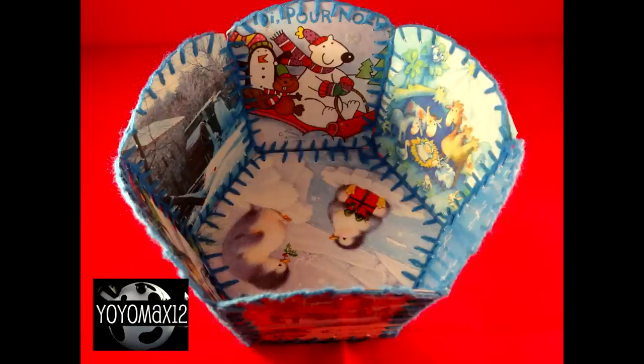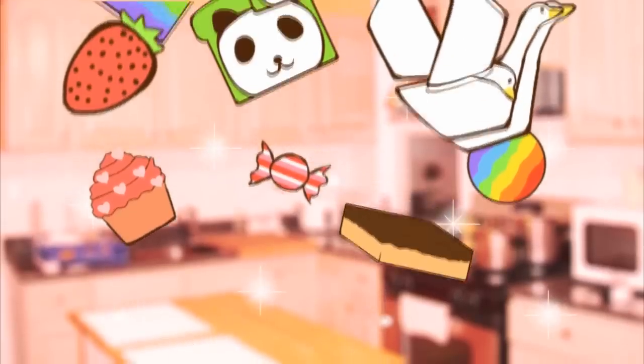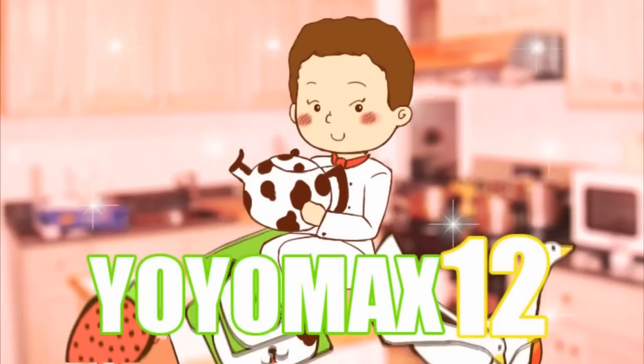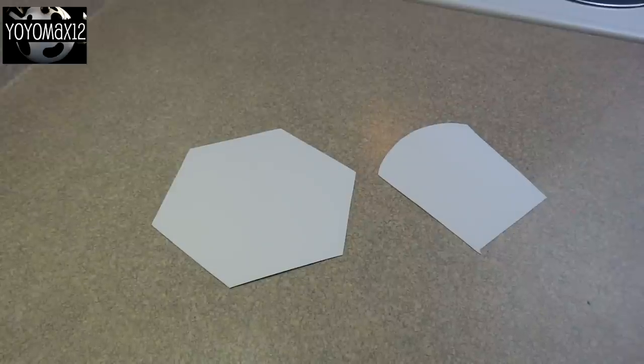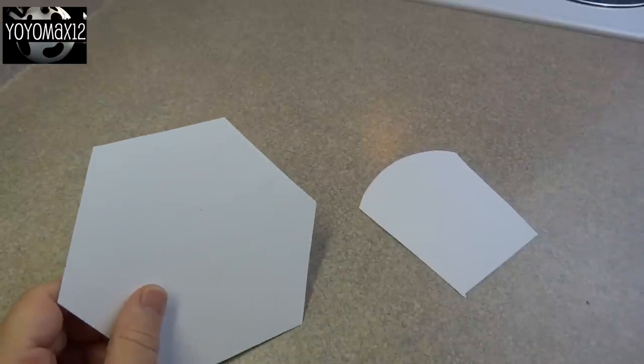These decorative little Christmas baskets are easy and fun to make and are a great way to recycle Christmas cards. In order to make this basket you're going to need some templates in order to cut out your pieces. I found this idea on our website — I'll provide a link in the description box so you can go there and print out your template.